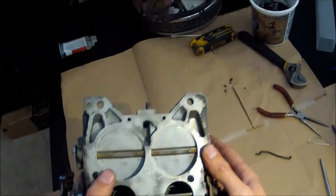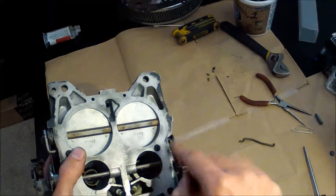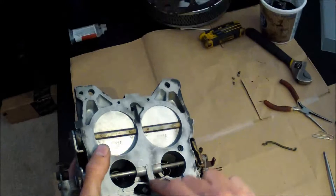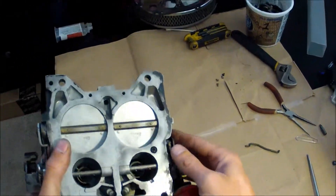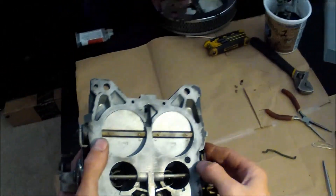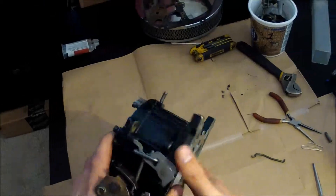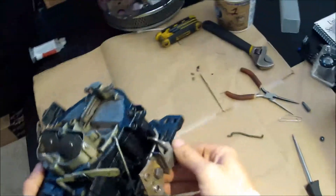More popular carbs are square bore, meaning the primaries and secondaries are the same size. The really nice thing about Quadrajets is this gives you fantastic economy with incredible power when these secondaries open. In my opinion it's actually a better setup for a daily driver. People race with these carbs and you can do a lot with them.